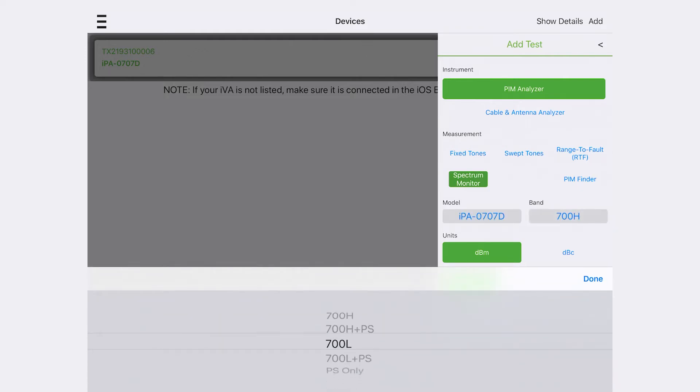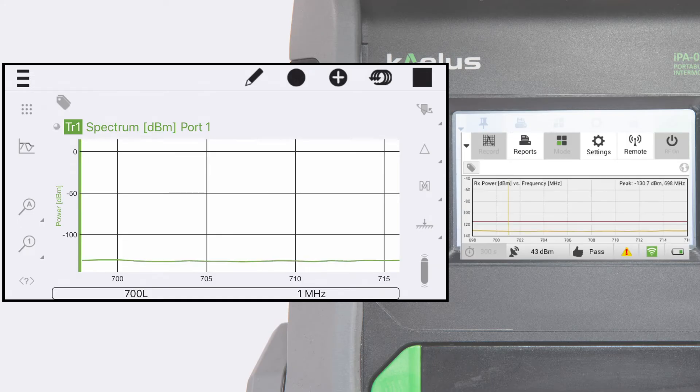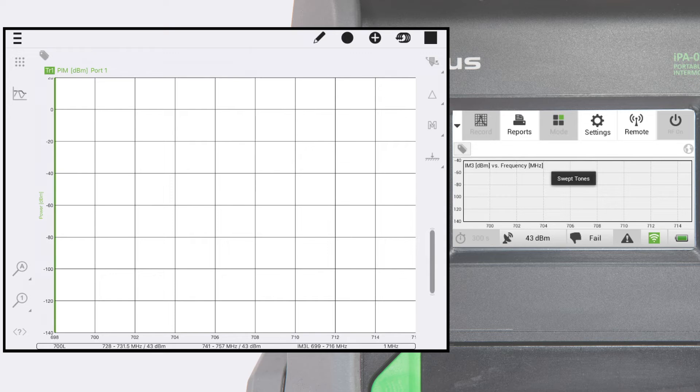Also ensure any fixed tone measurements use frequencies not shared with external interference signals. Select spectrum monitor mode in UniFi and run a test across the band of interest. Then select swept tones mode in UniFi, run a test across the band, and record the results.